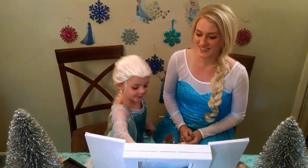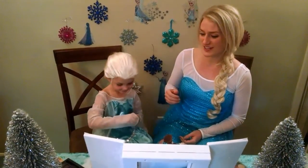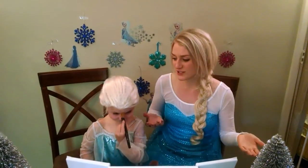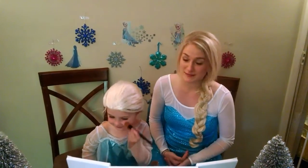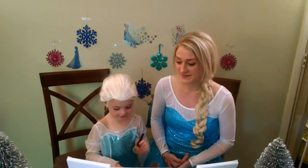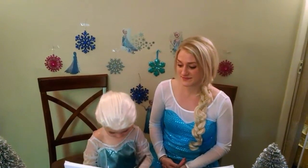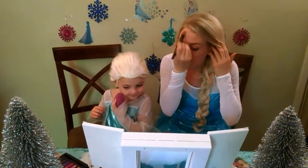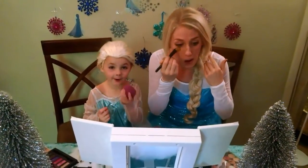The first thing we're going to do is the moisturizer. The moisturizer, okay. And we need lots of moisturizer, right? Because it's really cold where we live. I'll use that part and I'll give you some more. I call it egg brush, Mom.